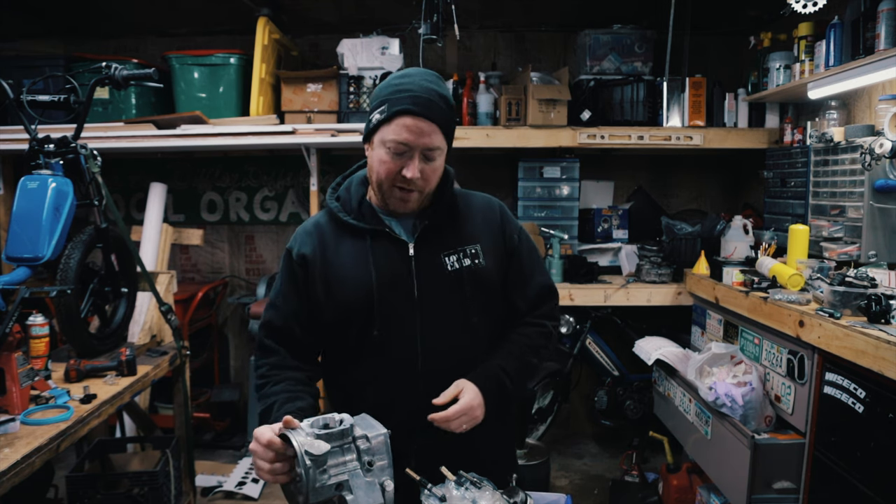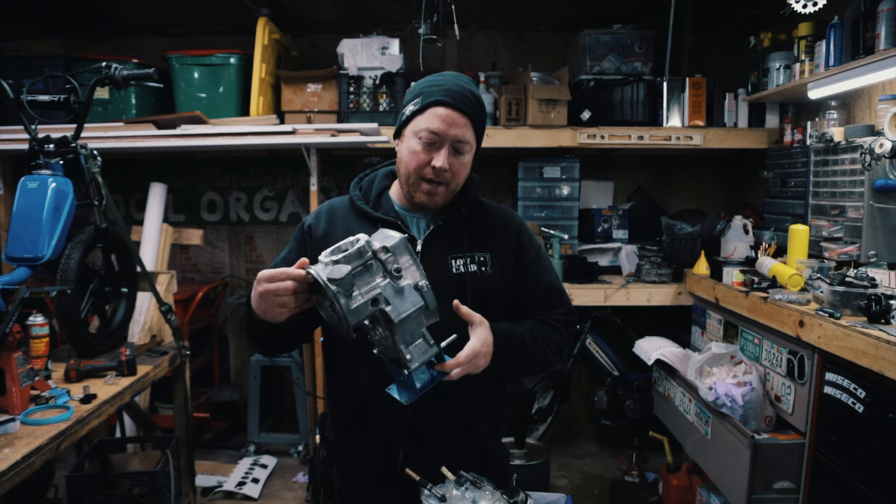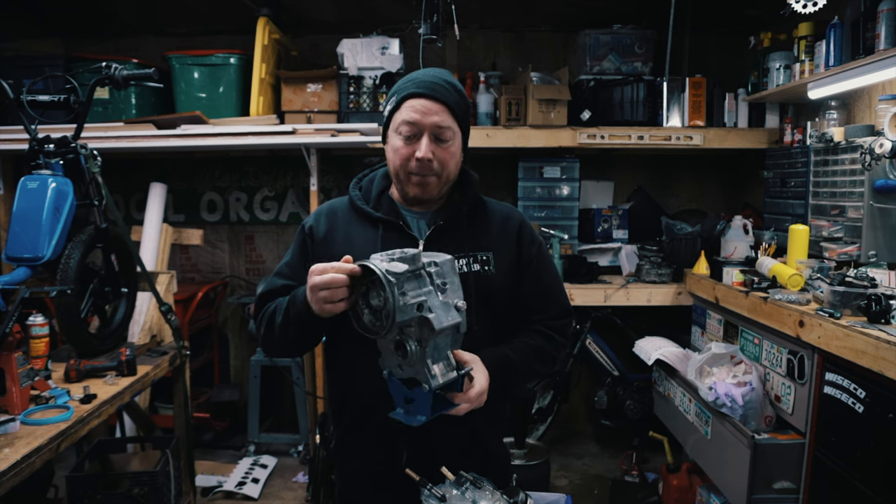Welcome back everyone. Today I am working on the ZA-50 Puk moped engine. I'm going to reassemble this.